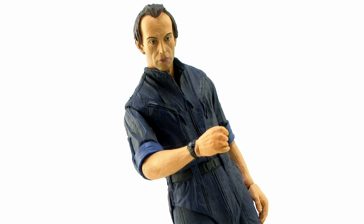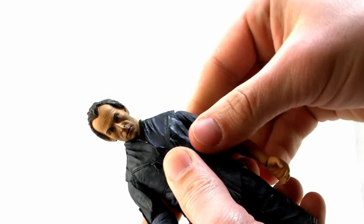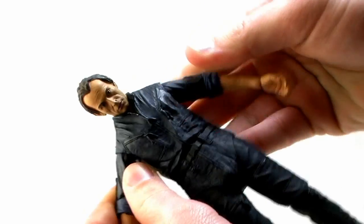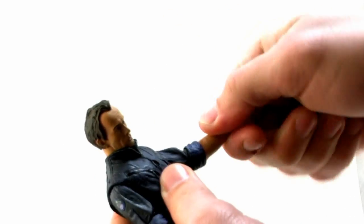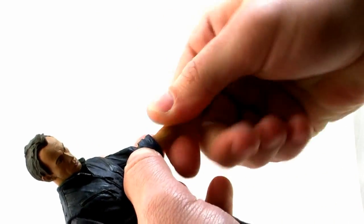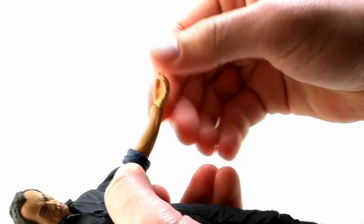So let's go ahead and take a look at the articulation. The head's on a nice ball joint, so it can look left and right, and also move up and down very nicely. He's got those ball-like joints at the shoulder, so the arms can go upwards, forwards, and backwards. You've got swivels at the elbow as well as a standard elbow bend, and that joint is kind of nice and hidden behind the rolled up sleeve there, so it works really well.